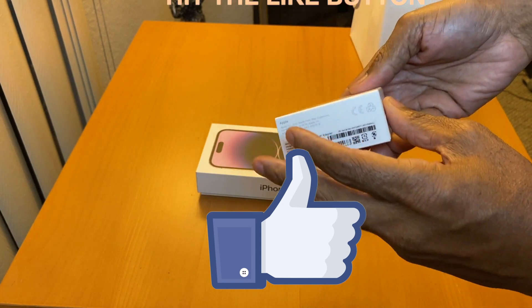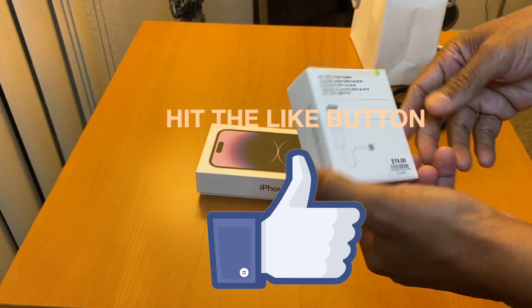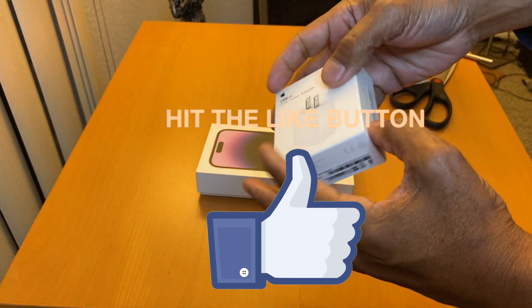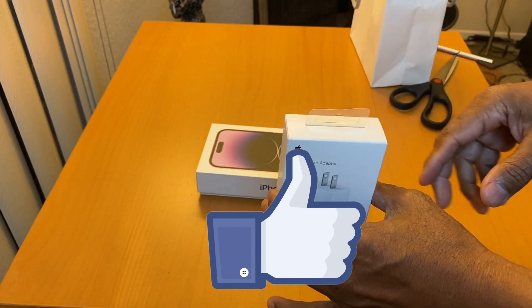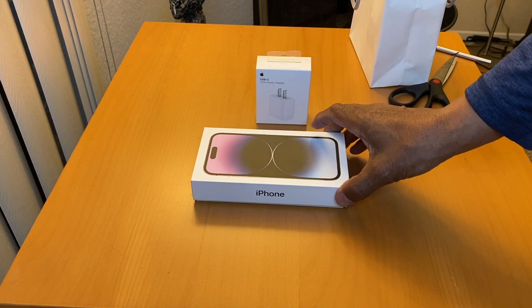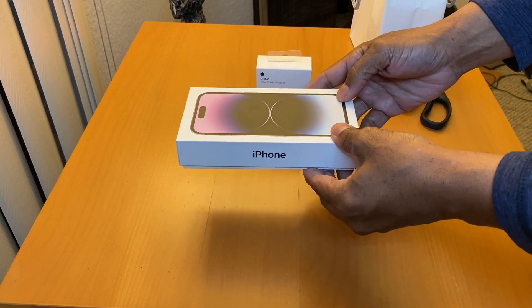You have to buy the power adapter separately — they don't come with them anymore. One thing about Apple products: everything is separate.